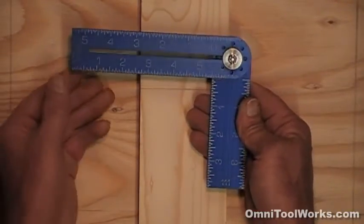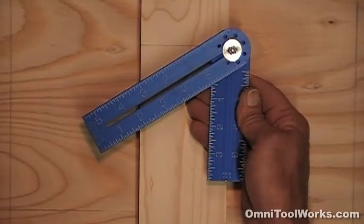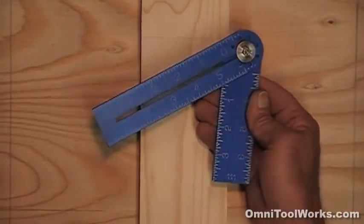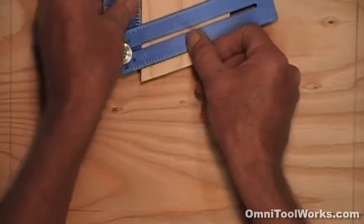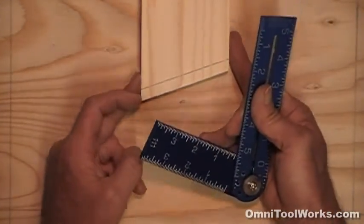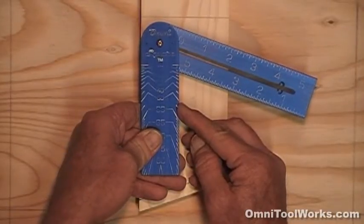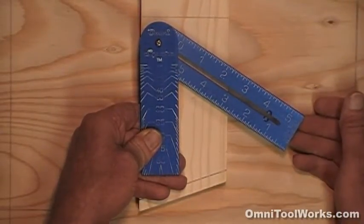It's also a bevel square. You can set it at any degree angle you want. Bevel squares are great for determining unusual angles when doing molding or trim work, or for copying and transferring odd angles. I'll copy the angle on the end of this board and then scribe my line. On the back, it also gives you a readout of the degree of your angle, allowing you to read out the angle you just copied or to set it at any predetermined angle between 0 and 90 degrees.